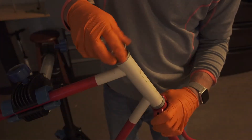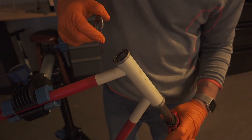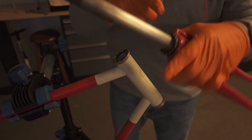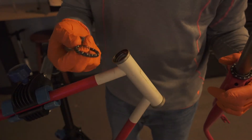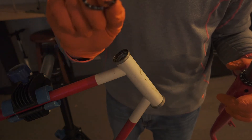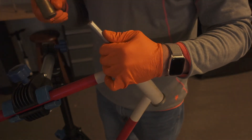Here we're pulling off the fork and the fork tube, exposing the bearings, the races, and bearing cups. They look like they're in pretty good shape. We'll clean those up with some solvent, and next we'll be knocking out the bearing cups.